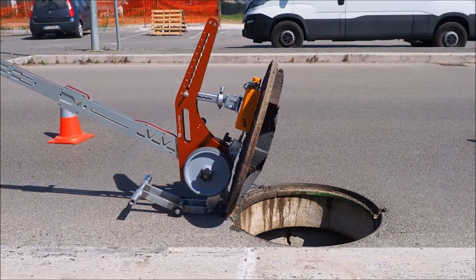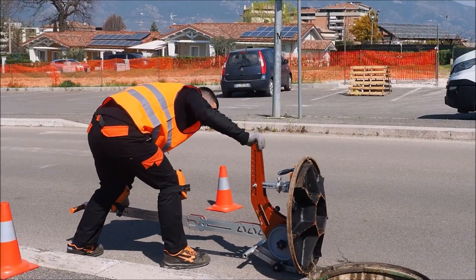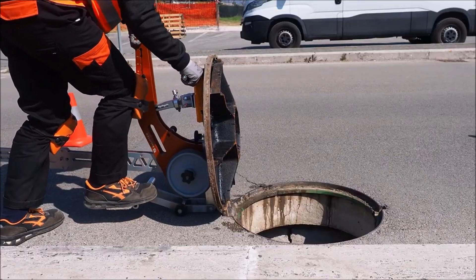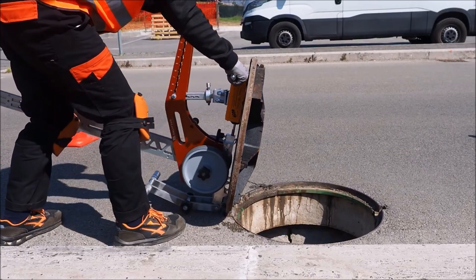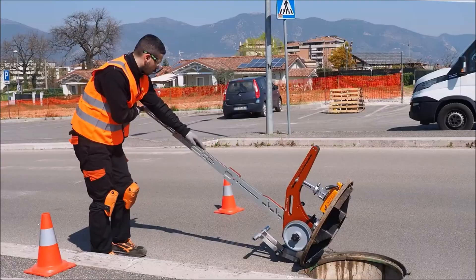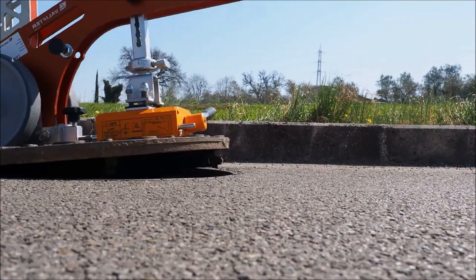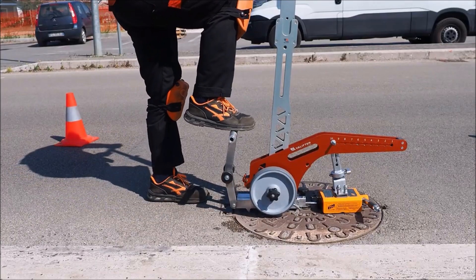By using Lift Top, workers can open manhole covers quickly and easily without putting their health at risk. It is a certified ergonomic tool that promotes safety and efficiency in the workplace. Overall, Lift Top is an ideal solution for workers who need to open manhole covers frequently and want to work in a safe and healthy manner.